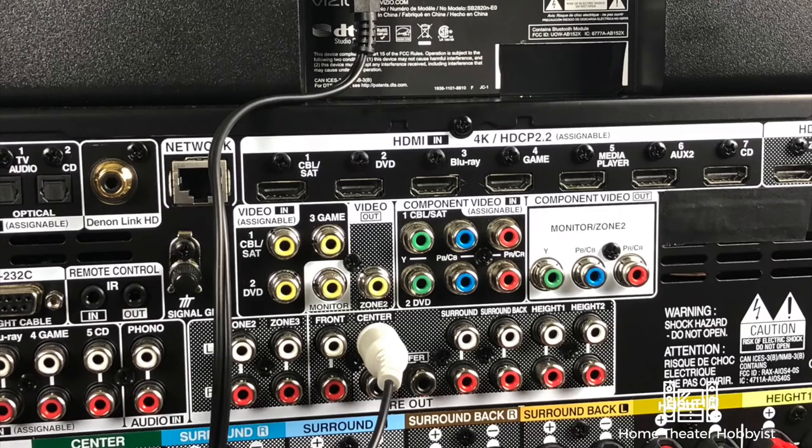One thing you may have to do is go into your AVR settings and change the amplifier settings to get power sent out to your pre-outs, but otherwise it should work. This is not something we recommend long term, but if you're just getting started it's a good way to get use out of a soundbar you've already purchased. Thanks for watching — please like, subscribe, comment, and consider supporting us at patreon.com/hometheaterhobby or use the Amazon affiliate link in the description.